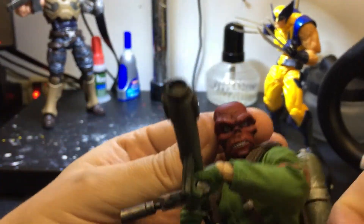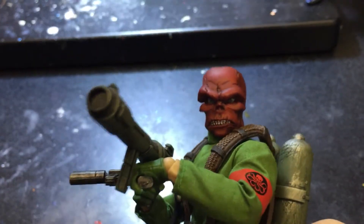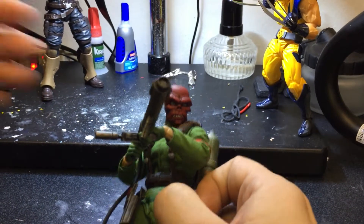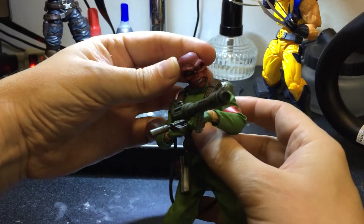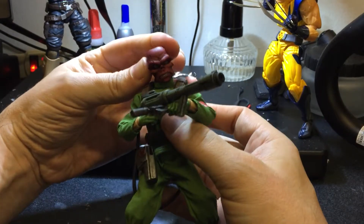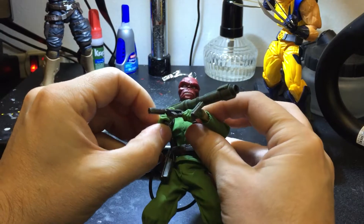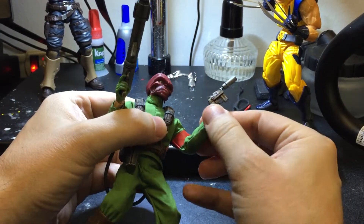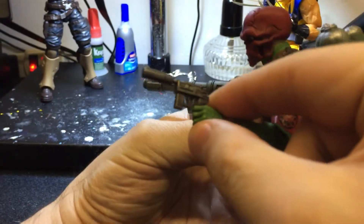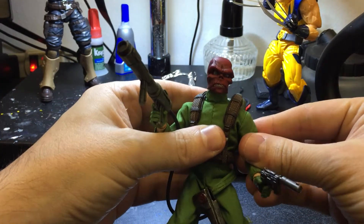The head sculpt is just so nice — it's just a great looking head sculpt. The articulation is very good; you can turn the head this way and that way. I really like his gun too — it's just a really cool looking gun.